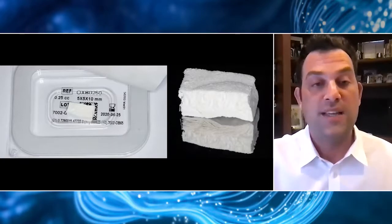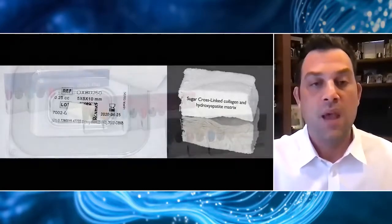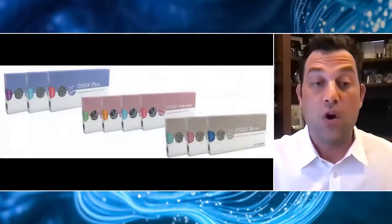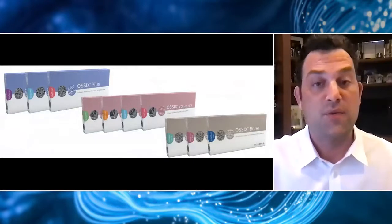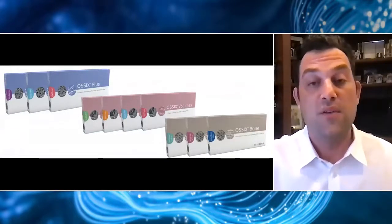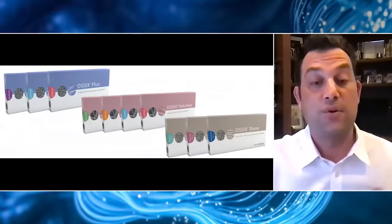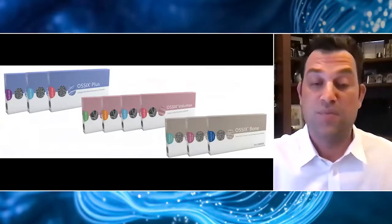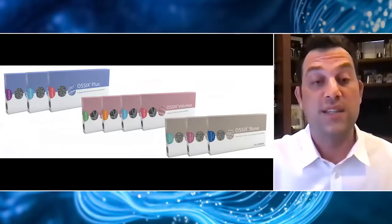It comes in three sizes. The 5x5x10 has really been my go-to, and I use this same size in each of the three cases I'm going to show you today. You may have already heard of this Glymatrix technology if you've ever used Ossix Plus — a very thin collagen membrane that's super resistant to degradation.